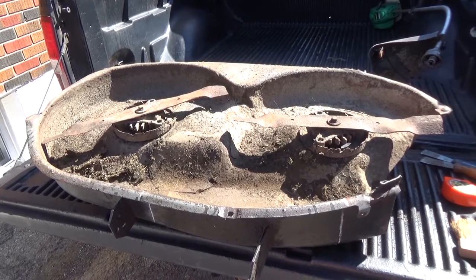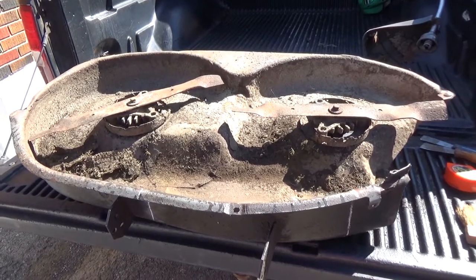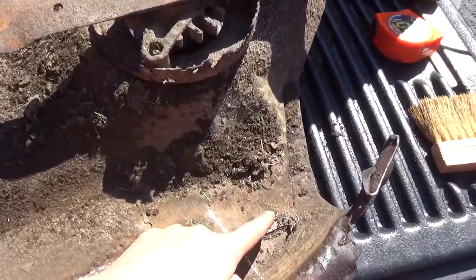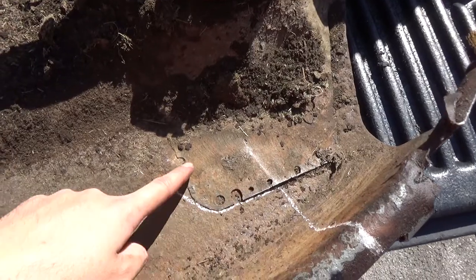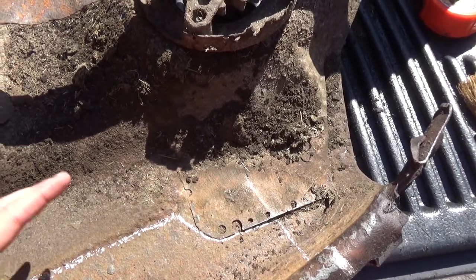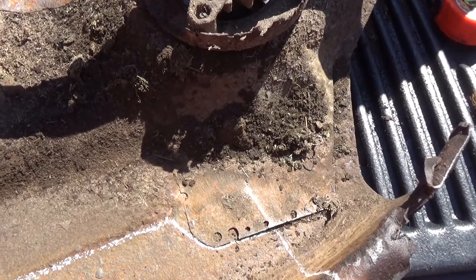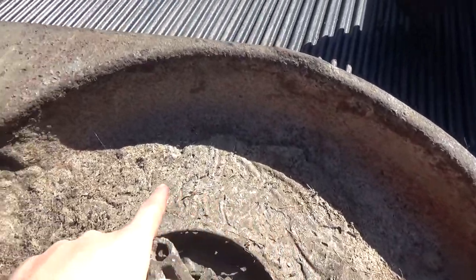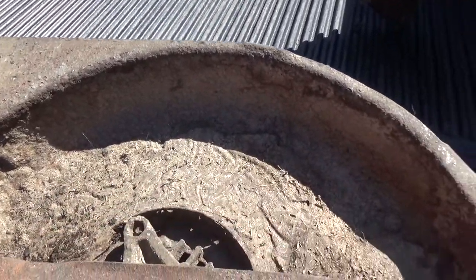We actually drove this thing around — it runs awesome. We cleaned the carburetor on it, but you guys have seen me do that before so I'm not going to include that. Here's the deck that we pulled off of it — it did come with a deck. However, we can't use this deck. If we look, we can see it's been patched here with some metal, and on the other side they've Bondo'd it — tons of Bondo on the top. The problem is they also Bondo'd a ton underneath.